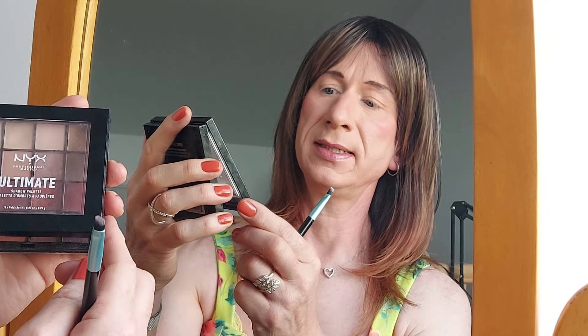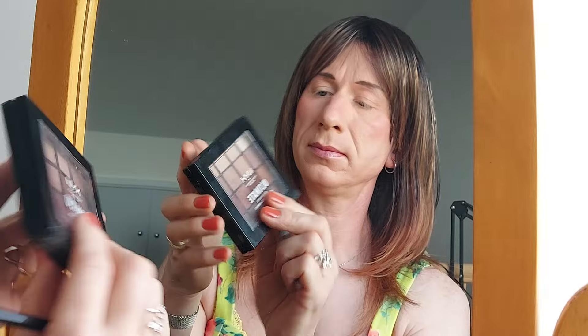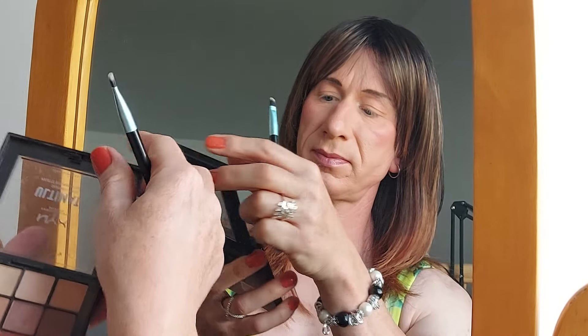Hi, so for this video I thought I'd go through how I do my eye makeup. This is not a tutorial but more just an example of how I do it. I'm going to do a very basic eyeshadow look using a very simple palette. This is by NYX, its shadow palette called Warm Neutrals, with browns. We'll be using shadow, eyeliner and mascara.